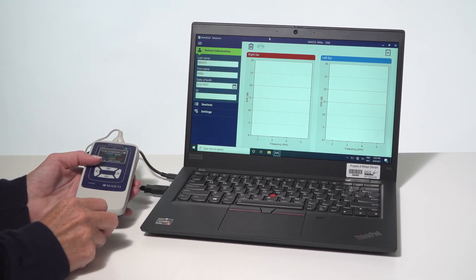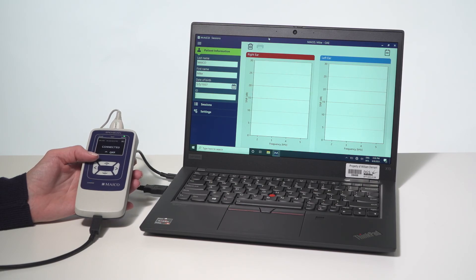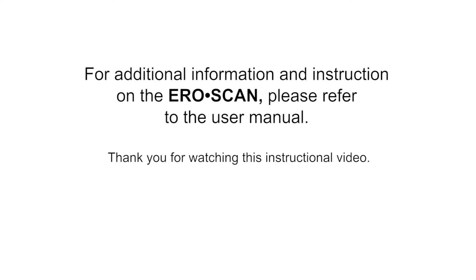To transfer test results from the MAKO device, enter in the patient information. Upon completion or selecting transfer result, transferring occurs. For additional information and instructions on the AeroScan, please refer to the user manual. Thank you for watching this instructional video.